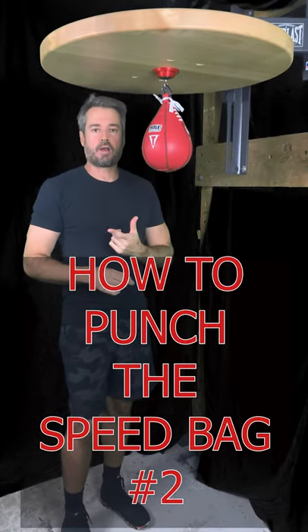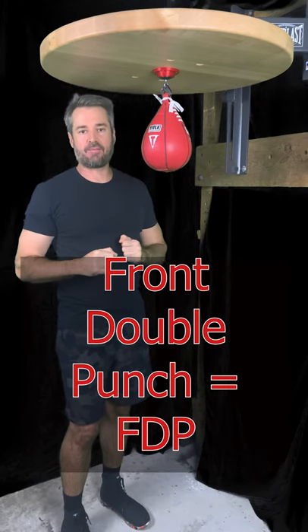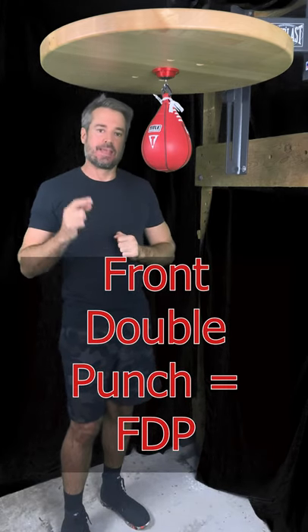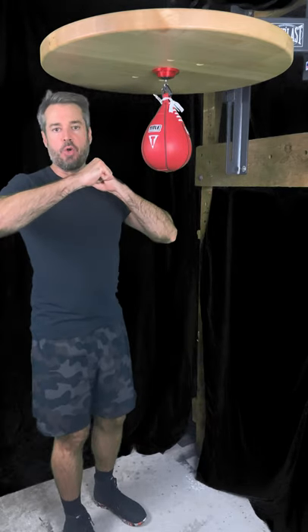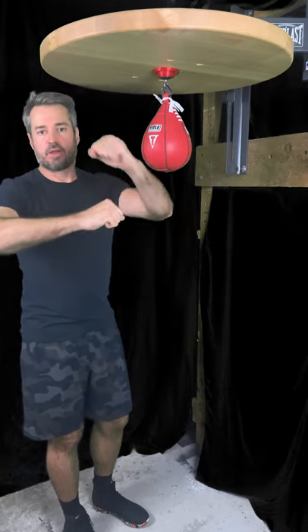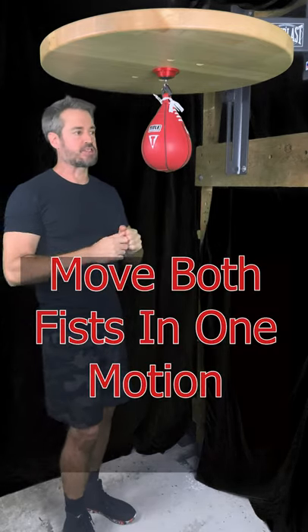Today we're gonna cover the second punch, the front double punch or FDP. It's a lot like the circle punch we showed you last time, but you're gonna use both fists and you're gonna hit the bag in an alternating fashion, one continuous motion like this.